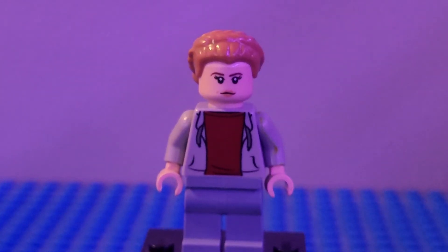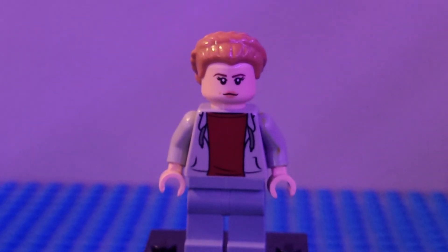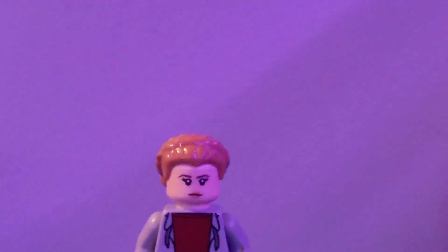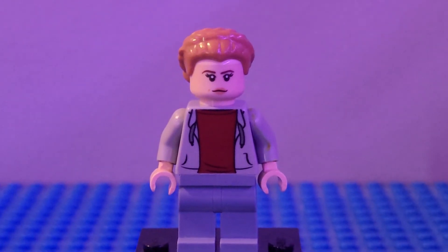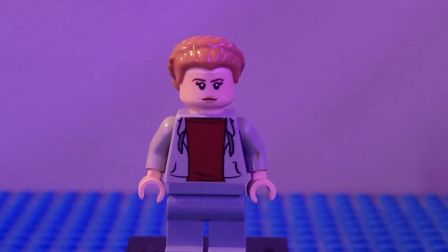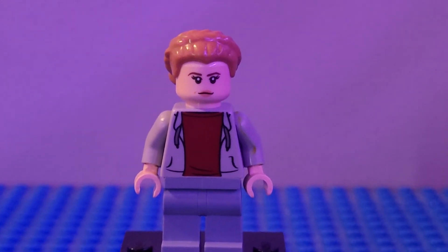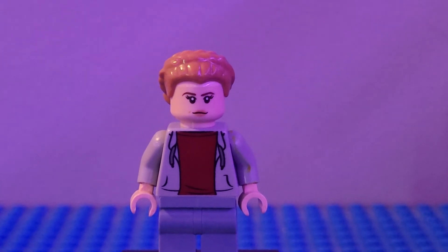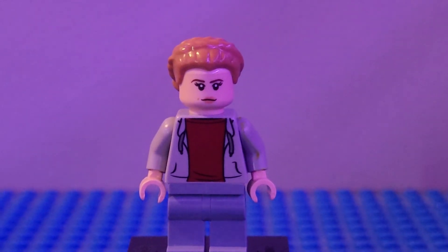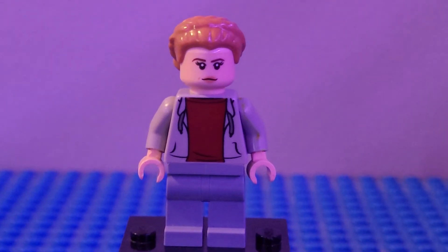Next up we have Aunt Beru, who we finally get a better look at in this episode. I used blueish gray legs — I'm not sure where they're from but you can get them on many figures. Since she had on that gray kind of jacket, I used the torso from the character from Jurassic World that came in the set with the dinosaur chase scene. I used gray arms, tan hands, the head from Black Widow, and the hair from one of the generals from Star Wars. That is how you build Aunt Beru.